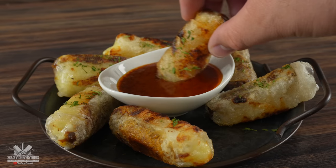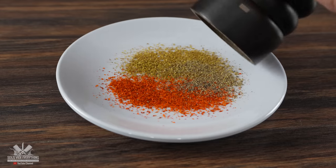All right everybody, we've got our beautiful steak with a very unique side dish today. I've got a little experiment — it's all about the peppers today. Enough talking, let's give it a go.